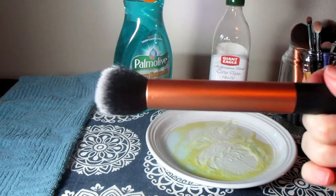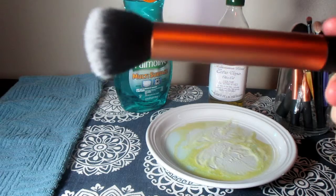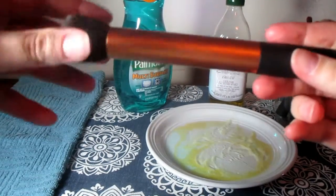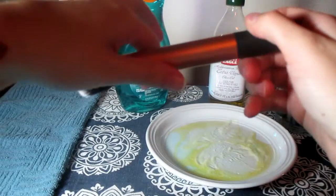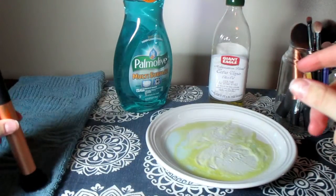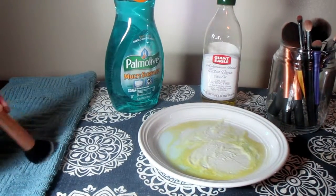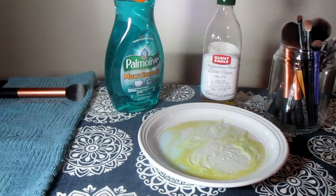Now that you've thoroughly cleaned your brush, you want to make sure that you wring out the bristles gently to get all the excess water out. When you're done with that, form the bristles to the shape that you want them to dry in. I pulled my bristles down like this, and then I take it to the towel and just kind of dab it to get all that excess water out.